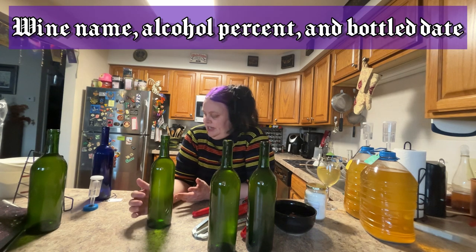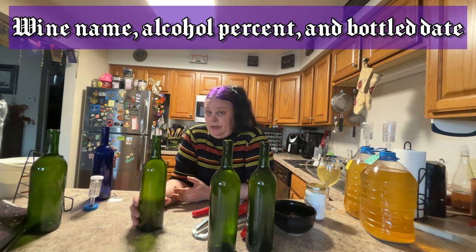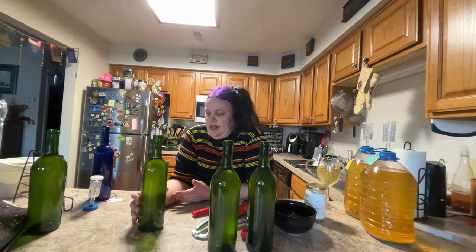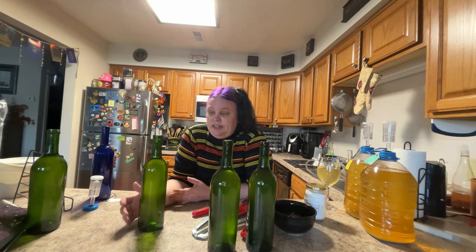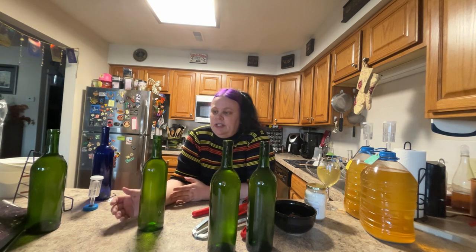Now that your bottles are all corked, the next thing you do is make a label. You want to label everything specifically. In this case I'm going to call this one 'Sweet Apple,' and put on the specific gravity and also the date. You have to let these sit in the bottle for six months before you can drink them — they'll develop flavors and age better in the bottle. You can drink these right away, but you probably don't want to. Homemade wines are best when they have been aged one to two years. You don't want to go much further beyond that unless it's a vegetable wine.